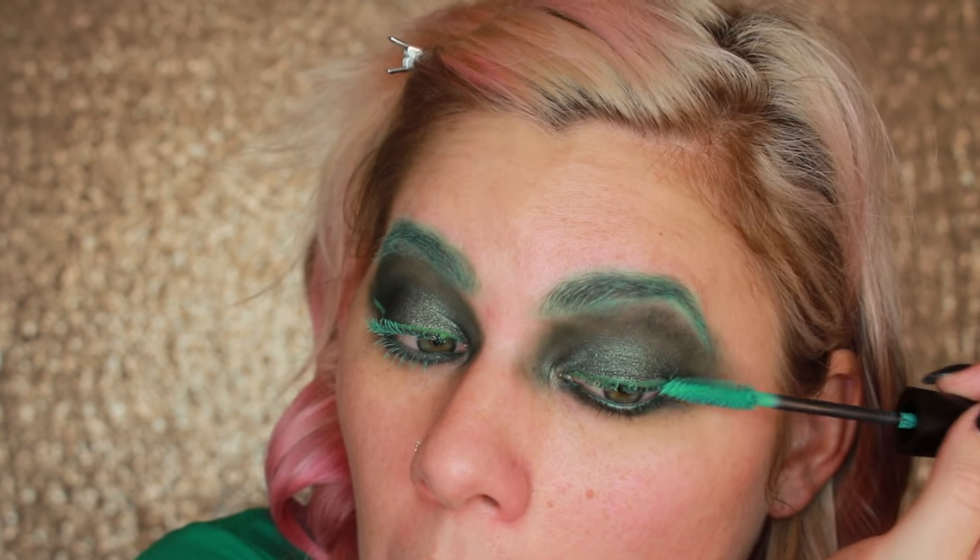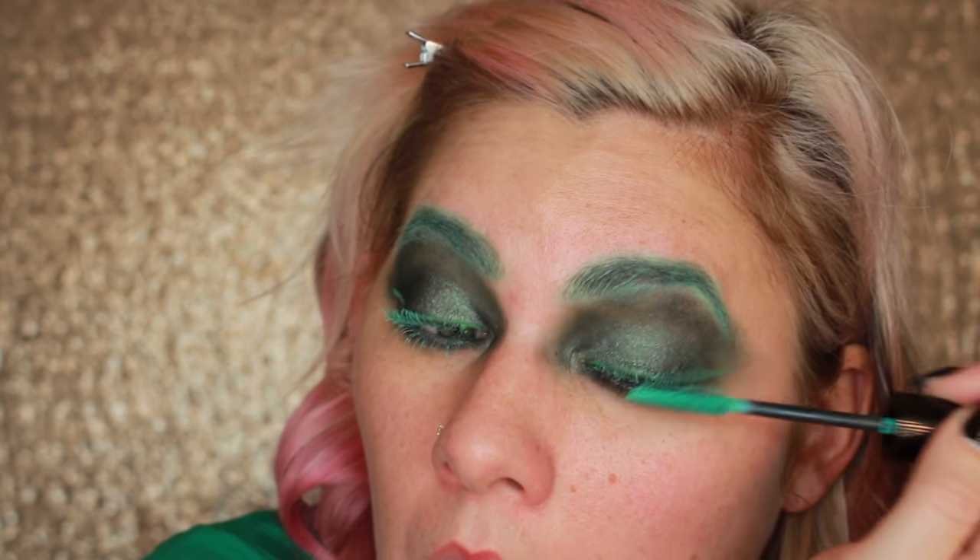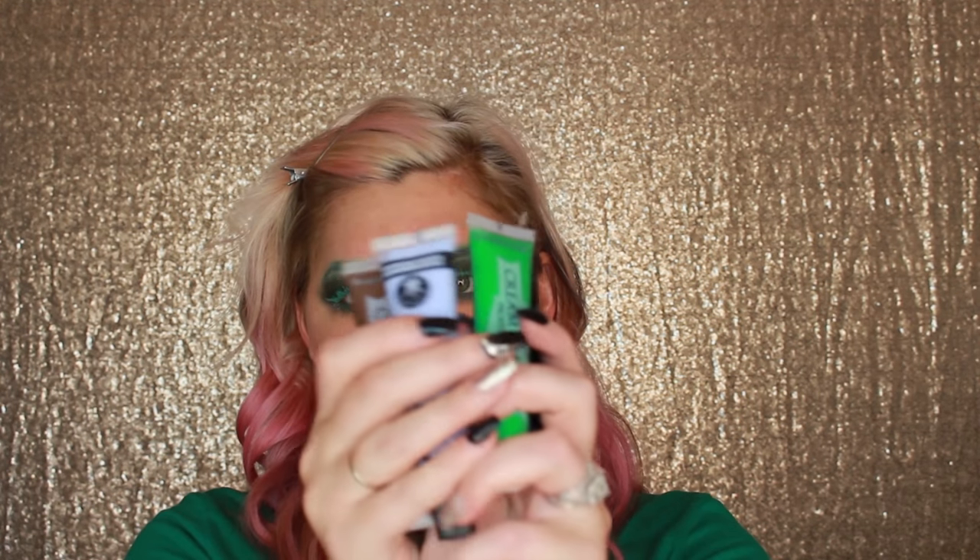I look like I'm supposed to be the Joker right now or something. I have to match this to my face. For the paint, I'm going to be using the cream paint — just the Spirit Halloween brand. I have green, brown, blue, and black — those are the only ones I have.